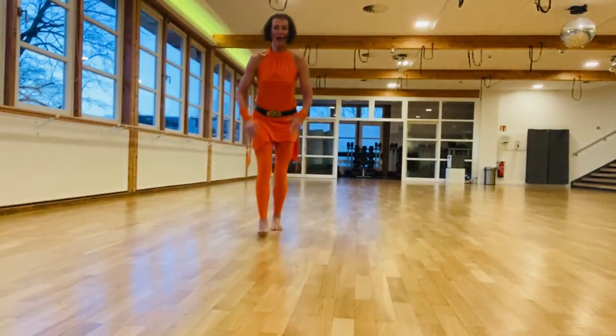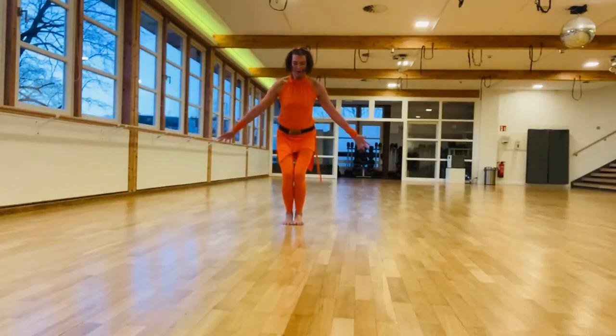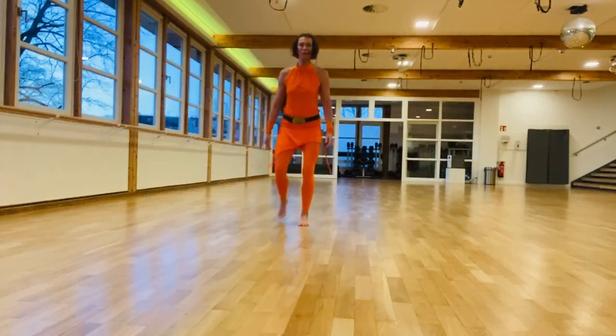Let's talk about fast clock. This is where you map out a big round clock on the floor and learn to land your feet on different numbers.